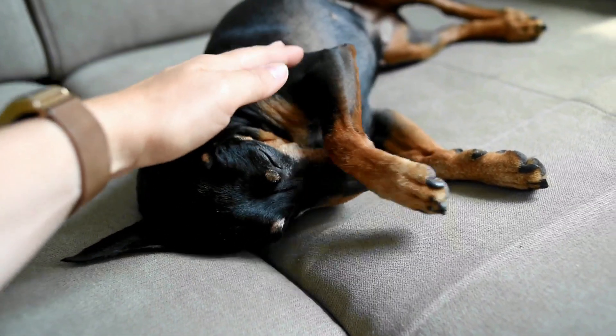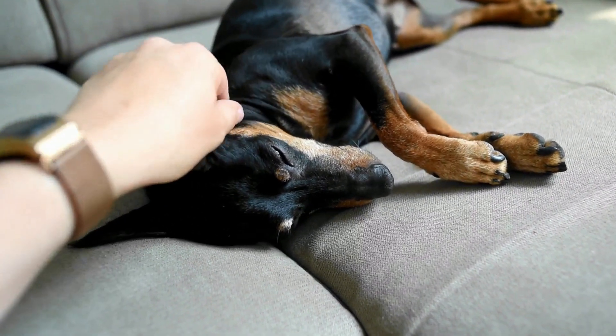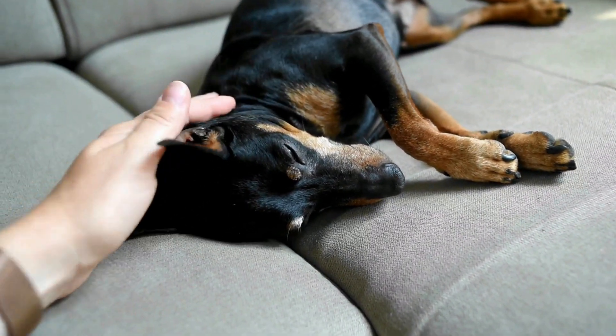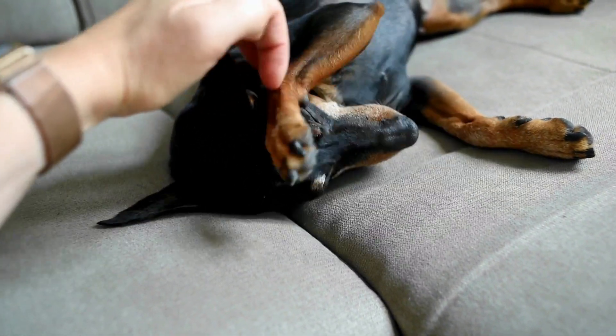Find a comfy spot where both you and your dog can relax. Gently handle your dog's paws to get them used to the sensation. It is important to handle their feet often before it comes time to clip the nails.